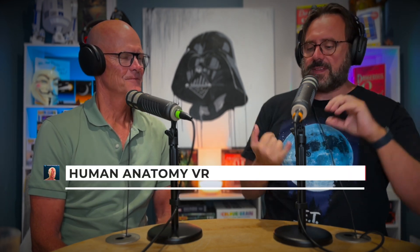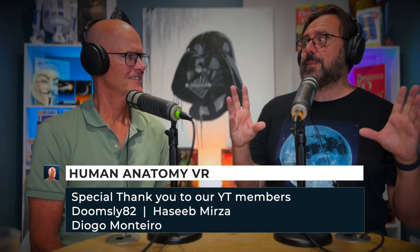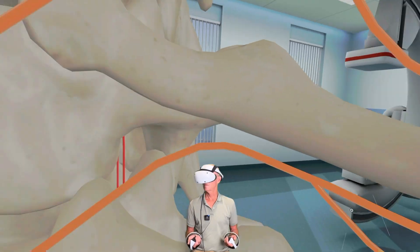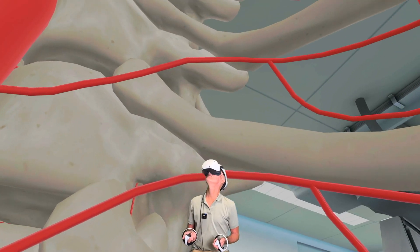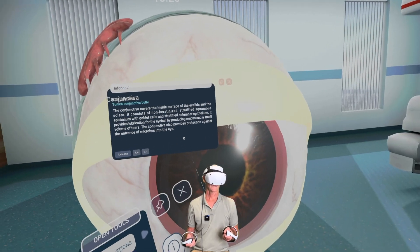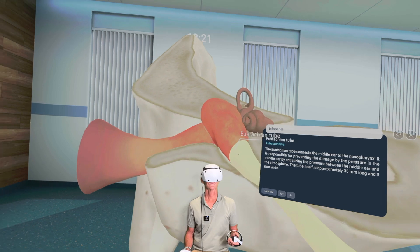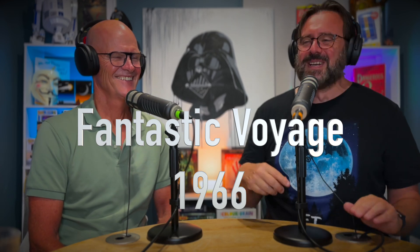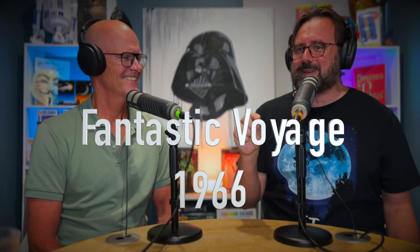Another interesting function is the ant mode, where you can shrink down to a tiny size and really get inside. You were inside the eye, inside the thorax at one point, just looking up into the body, and it gives you this weird sense of perspective when you're actually in there. It reminded me of that film Inner Space with Dennis Quaid — where they shrink a guy down in a little machine and put it into the human body. That ant mode reminded me of that.